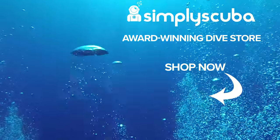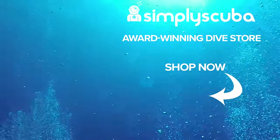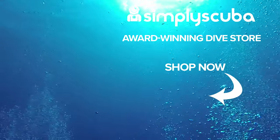This is the Scuba Pro retractor with stopper. We are an online dive store serving the UK and the world for all your diving equipment needs, so why not visit us at simplyscuba.com or click the box on your screen.